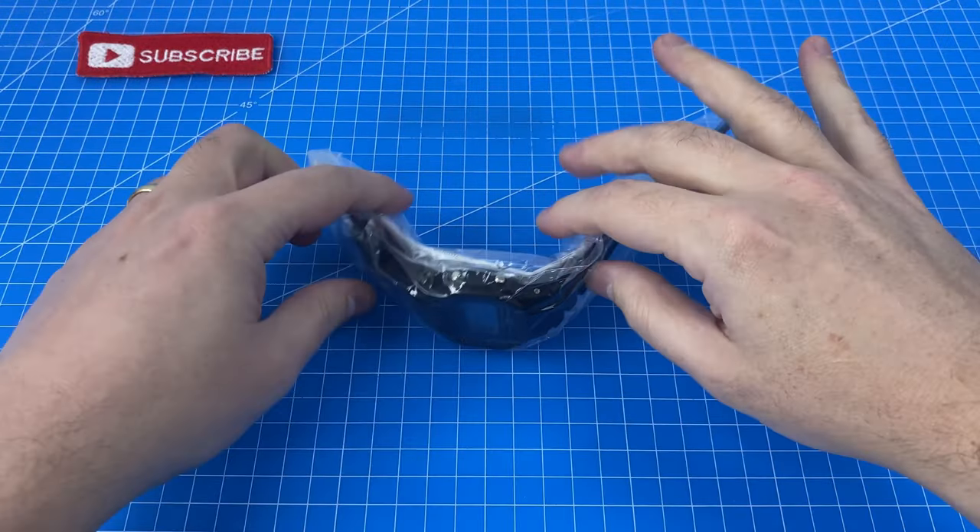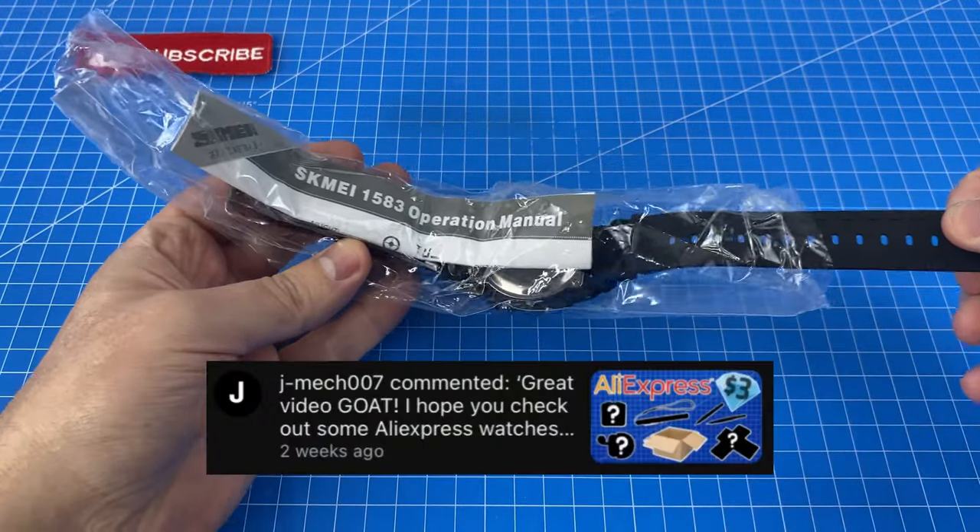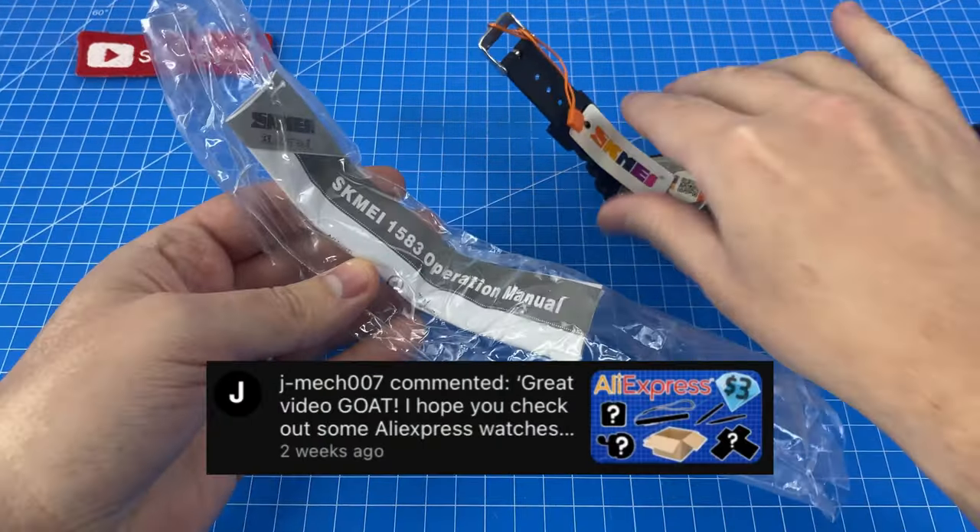I'm going in completely blind here, so let's open this thing up. Thanks again to Jmec for the idea to do an AliExpress watch.